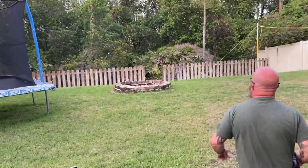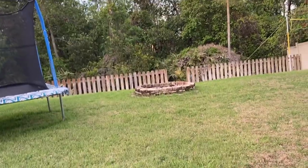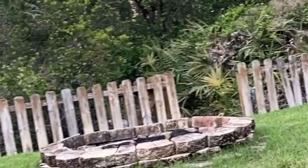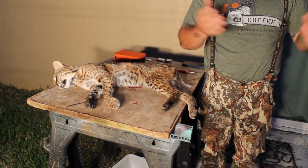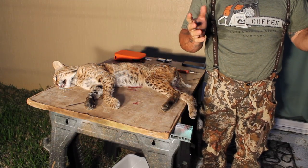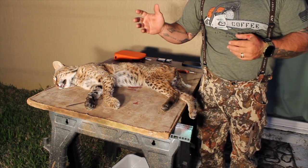Hey guys, Josh with Navigate the Wild. A little unexpected turn of events this evening. So this bobcat was walking through our backyard during the day, and so I grabbed my .22 and shot it — perfect shot placement. So we're going to skin this bobcat and we're going to eat the meat.